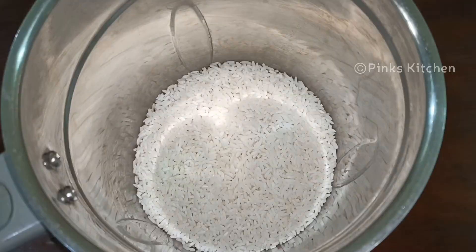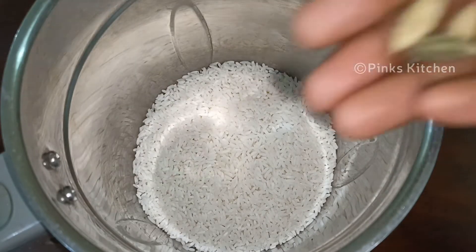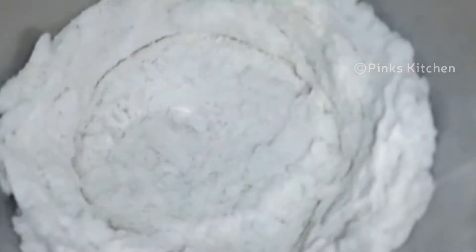After cooling, put it in a mixer jar. After 30 minutes, it will be done into a fine powder.